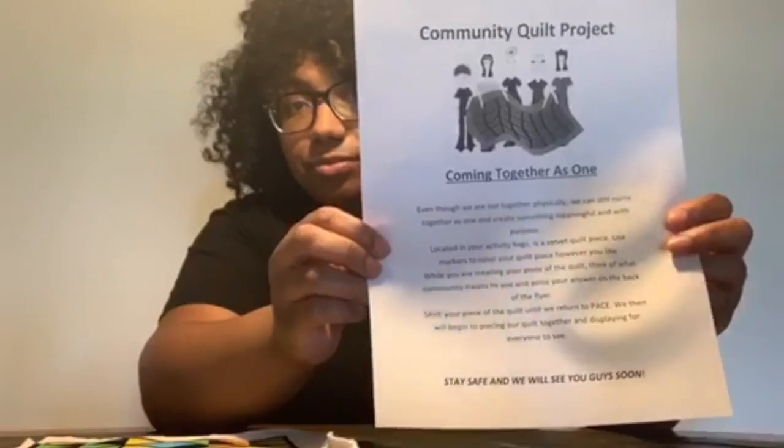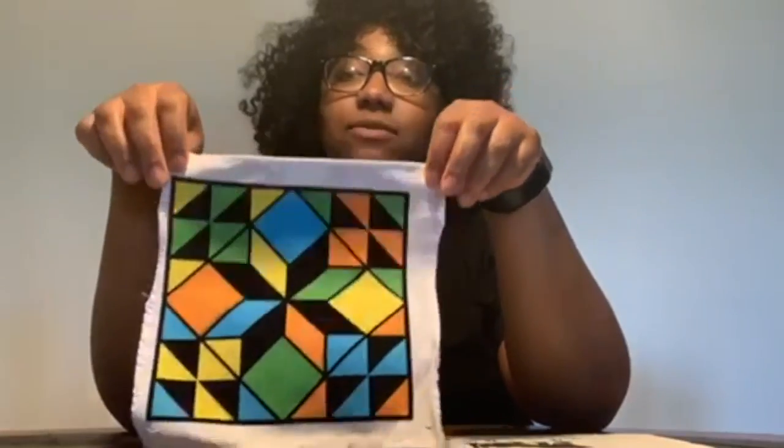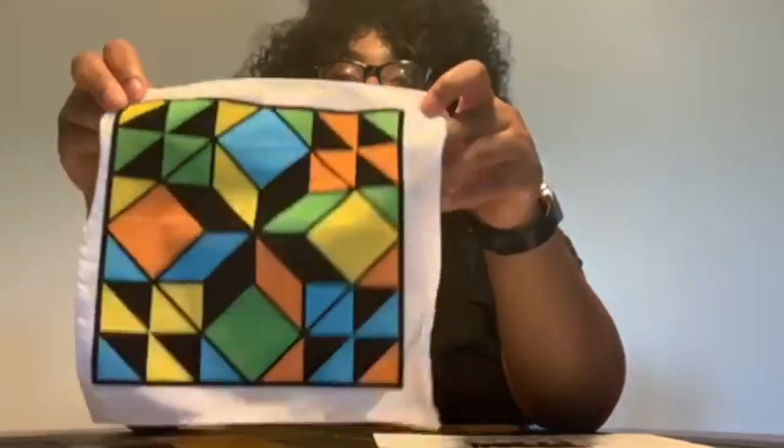So in your activity bags for the week, you should have received a flyer and a piece of quilt. I've already done this one just to give you guys an example. And two markers.